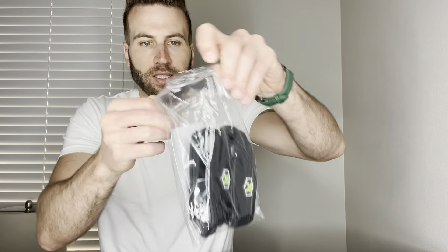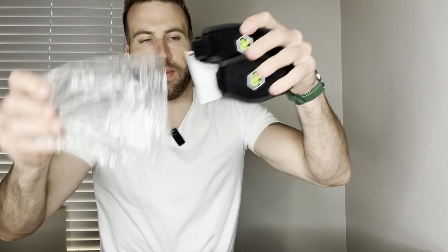That's everything in there — empty box. And here is what we get. It comes in this nice little bag. Let's go ahead and take it out of the bag. Got this little manual right here, and then we've got the elbow braces.